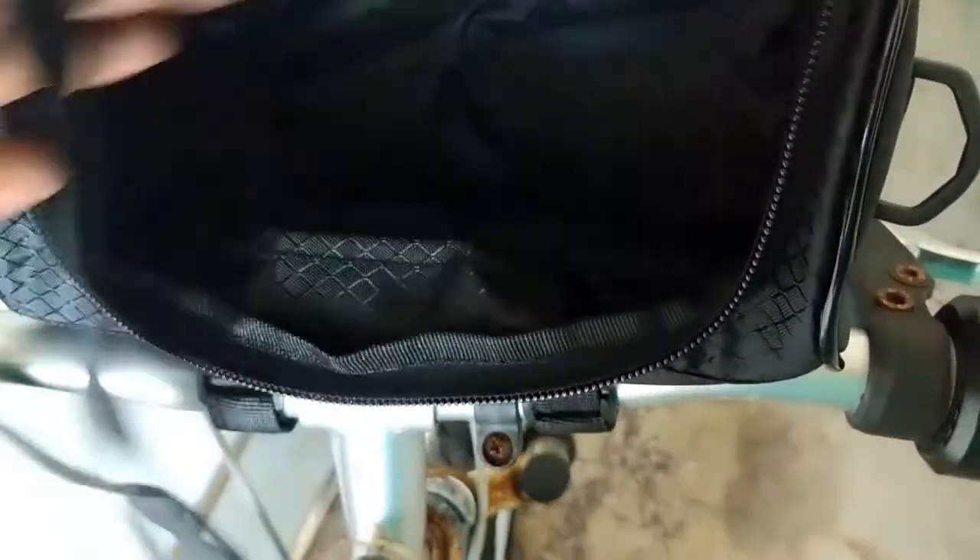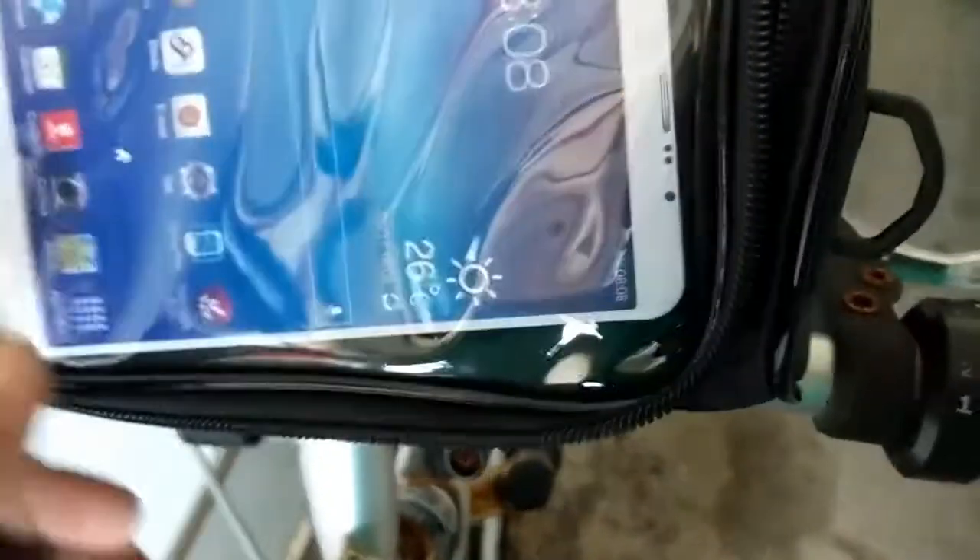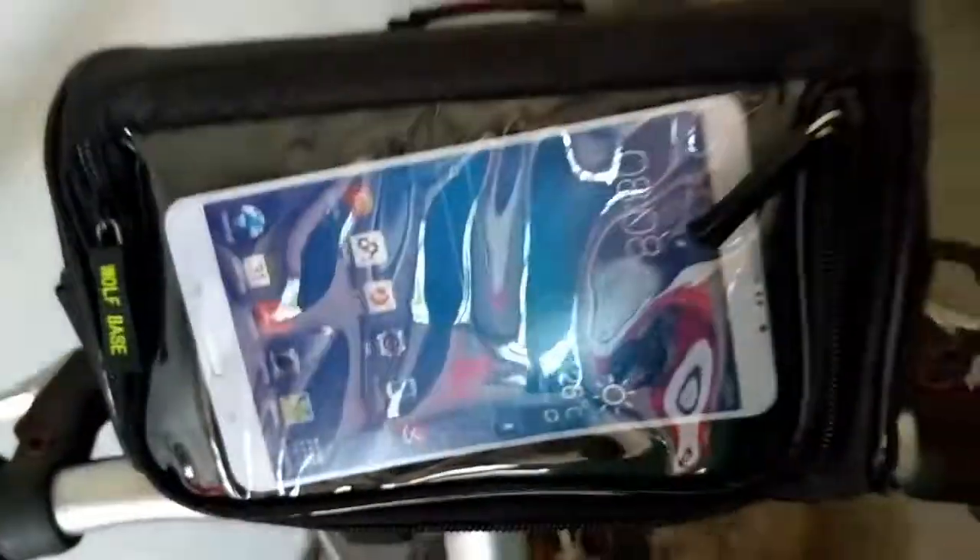You can store a lot of other stuff in here like a water bottle, maybe some playing cards, games, Beyblades, or anything that the kids may like. This is a very cool bag for kids to go around the community.